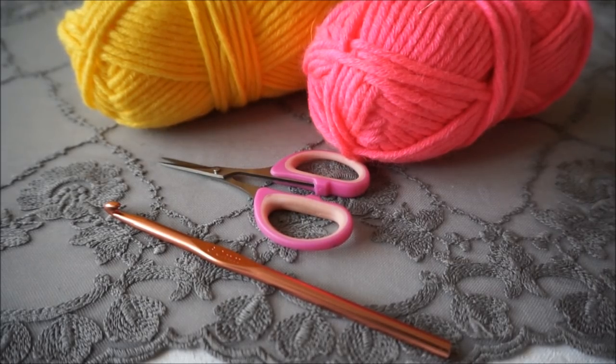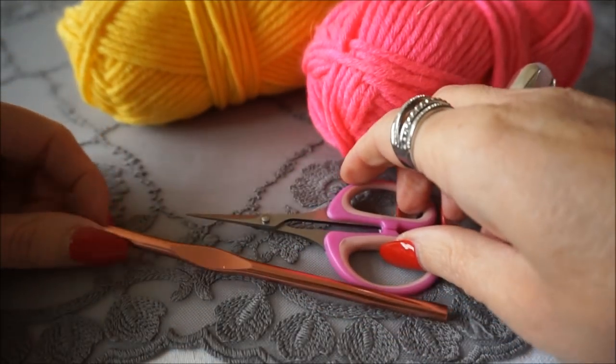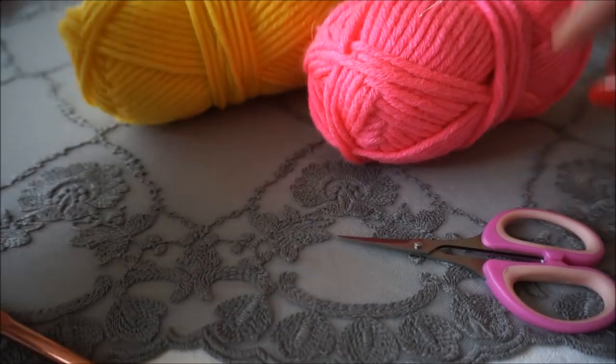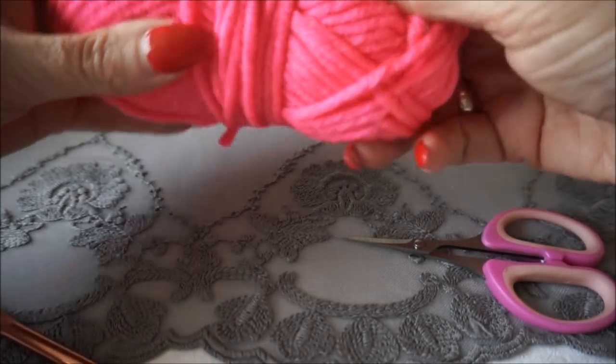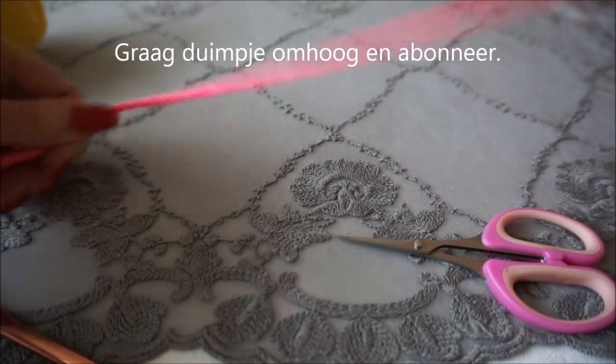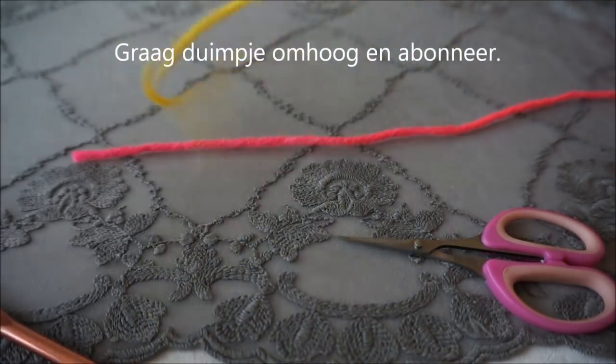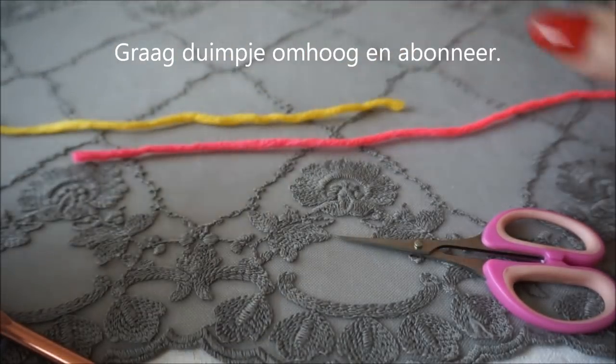Welcome to Everyone Can Crochet. We are going to make a needle today — it is the magic needle or the weaver's needle. It is very handy if you know how to use it. I'll demonstrate it with two different colors so that you can clearly see how to crochet with it.